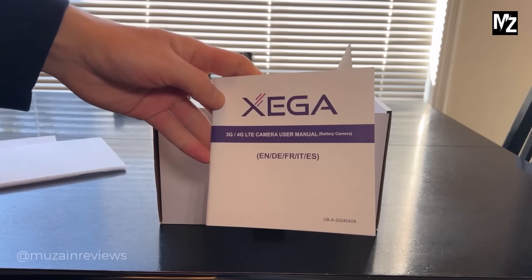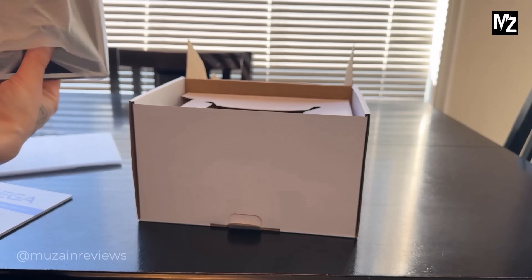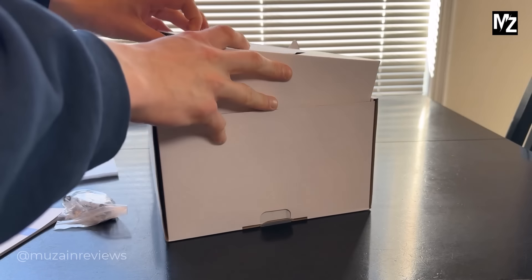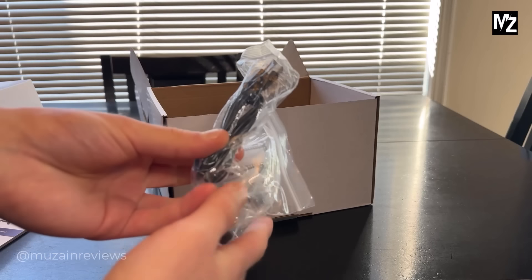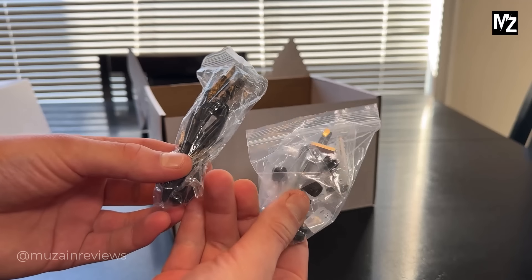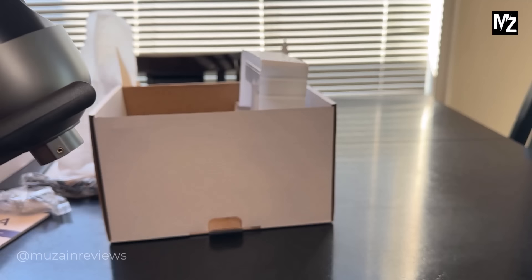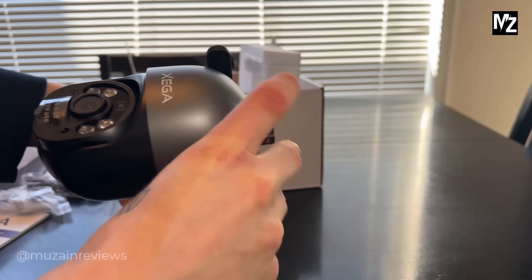First off we have some instructions, here is the solar panel itself, here we have the charging cable and some mounting screws and other options to install it, and then here is the camera itself. So yeah, let's go set this up and see how it works.